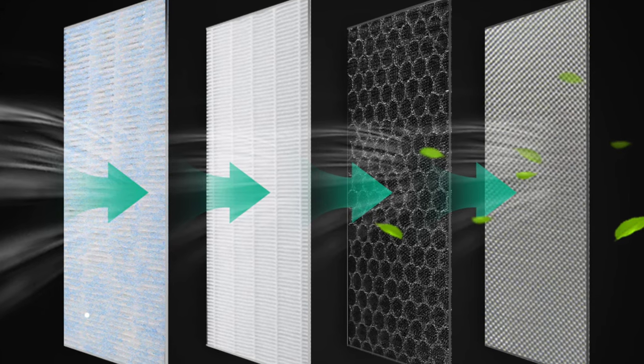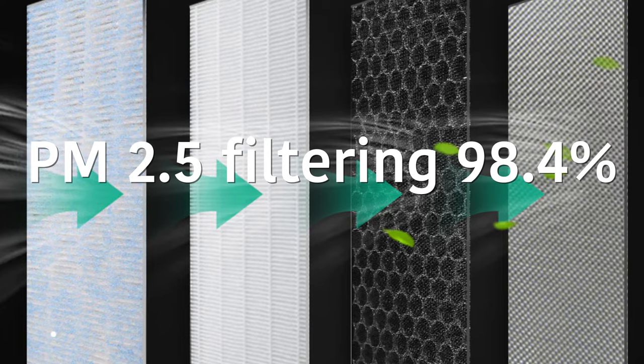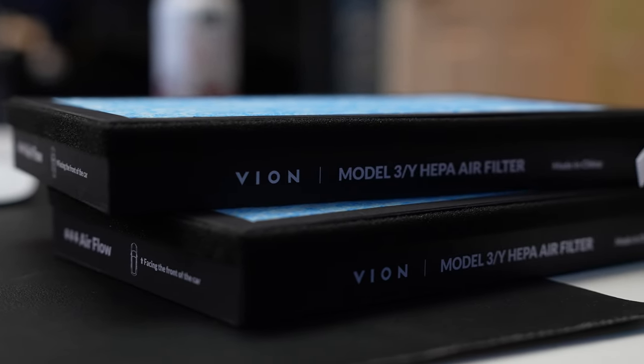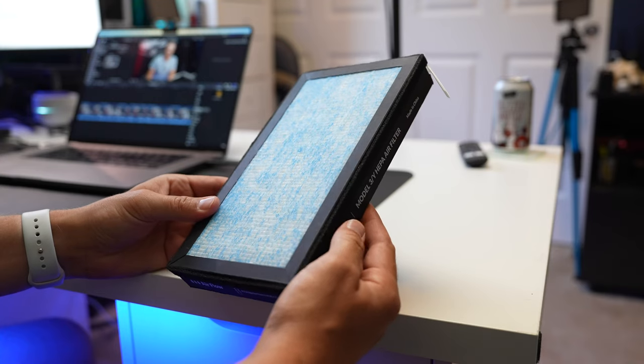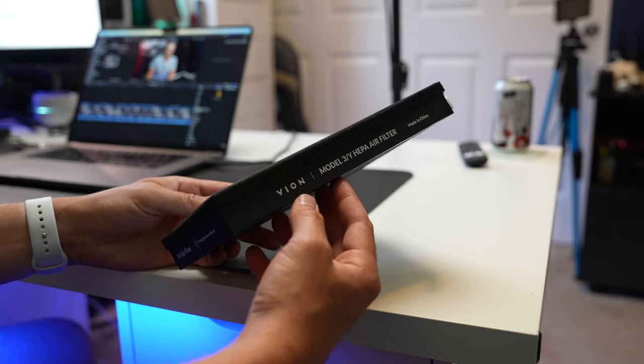The filters by Vion use a four-layer filtering element with a PM 2.5 filtering rate of 98.4%. What this refers to is the filtration system's ability to remove particulate matter — PM — with a size of 2.5 micrometers or smaller. Particles of this size are considered hazardous to your health because they can be inhaled deep into your lungs and can enter into your bloodstream.